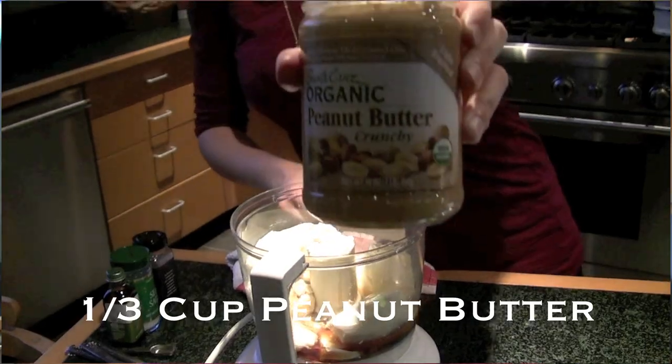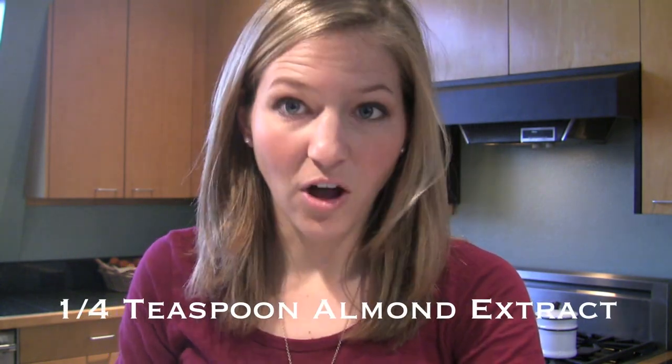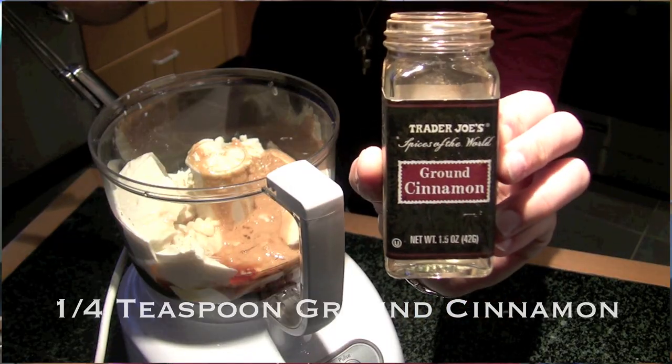In addition we're going to add a third cup of maple syrup, a third cup of chunky peanut butter, a half teaspoon of vanilla extract, a quarter teaspoon of almond extract, one-fourth teaspoon of ground cinnamon, and a dash of sea salt. We're going to blend it all together until it's nice and creamy and a consistent texture.